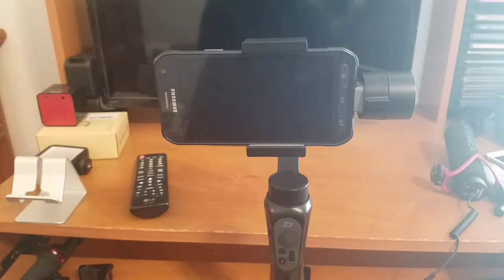In this video we walked through all the different modes and functionality of the Smooth Q gimbal. I hope you guys and gals find it helpful — catch you in the next video. Have a good one, everybody!